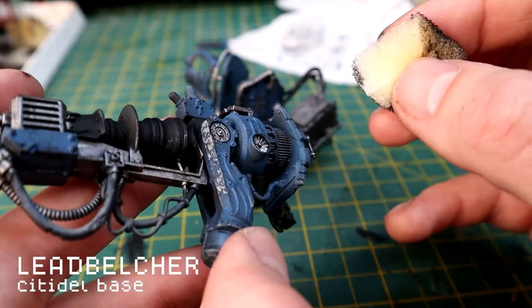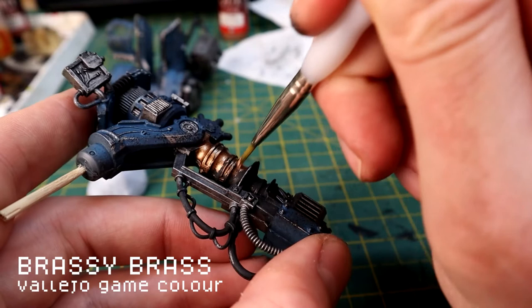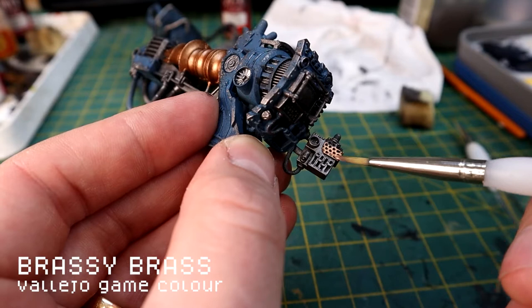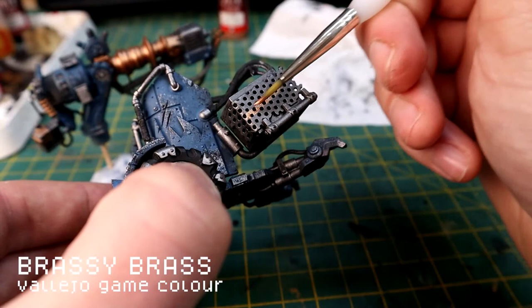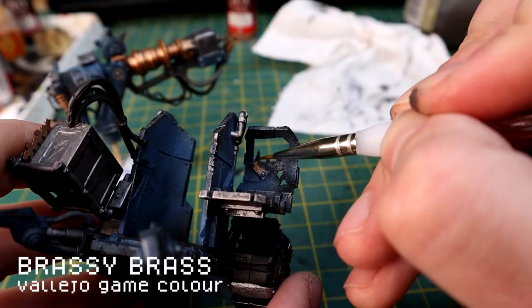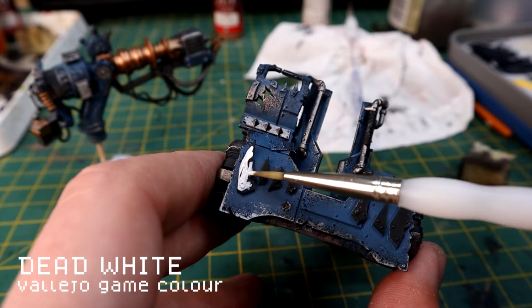Then I'm using Brassy Brass on the main barrel of the gun. It's nice to have a bit of variation of colors on Ork weapons - they're kind of pieced together from scrap bits of metal, so it's nice to add a variety of metallic colors. Just slap that on pretty liberally to make sure it's over everything. It's also nice to pick out some of the little plates in different metallic colors.